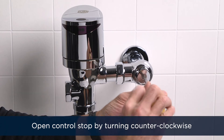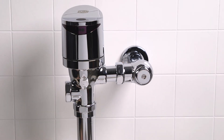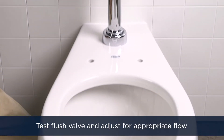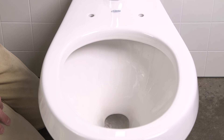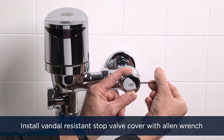Next, open the control stop by turning the screw counter-clockwise with your flat-head screwdriver — this turns on the water supply to the flush valve. Then install the vandal-resistant stop valve cover.